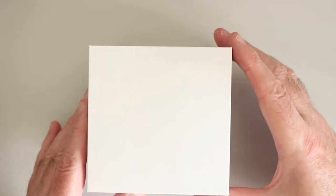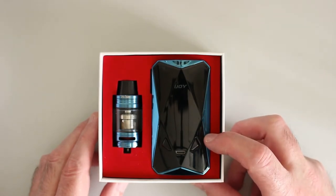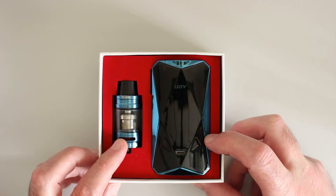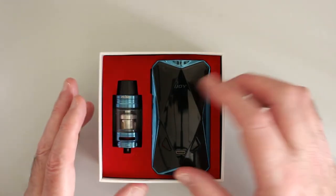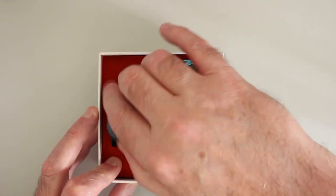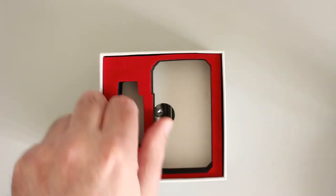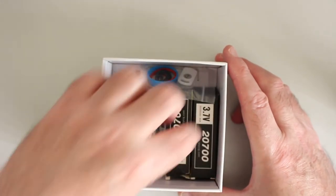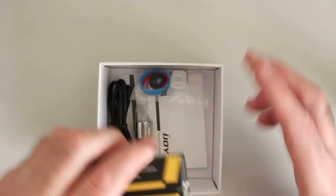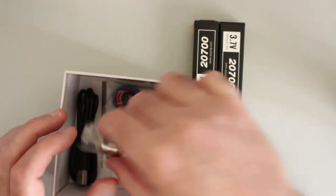Let's take it out of the box. There we have it — the iJoy Diamond itself and the Captain X3S tank. It uses the same coils as the Katana does as well. Let's get the tank out first and move it to one side. This kit comes with two batteries — I believe you can get the kit with iJoy batteries.